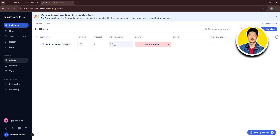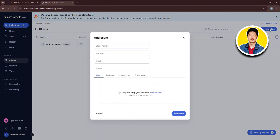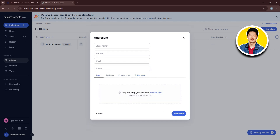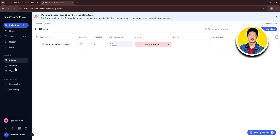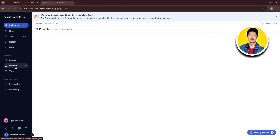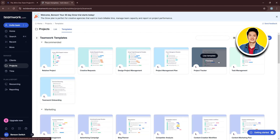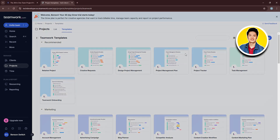To add a new client, click 'Add Client' in the top right corner, fill in all the required information, and click Add Client. Now let's check out Projects from the left panel. This is where you'll see all your projects. You can view the list or click on Templates to see all available templates — there are a lot to choose from. You can select any template or click 'Create a Template' in the top right corner.